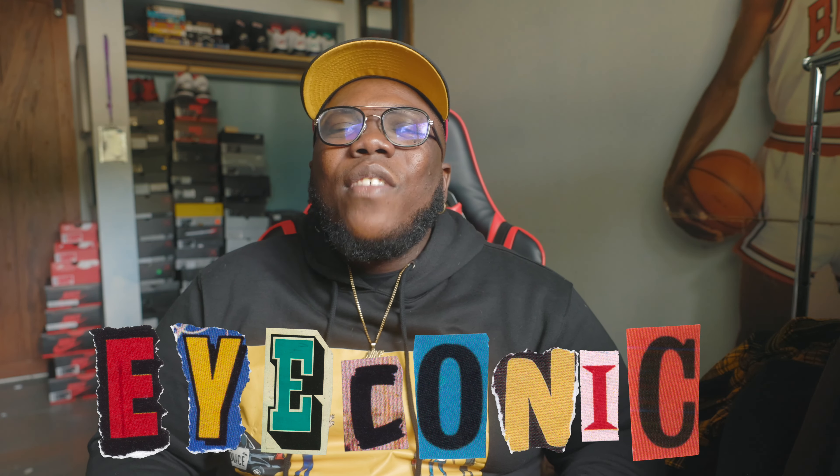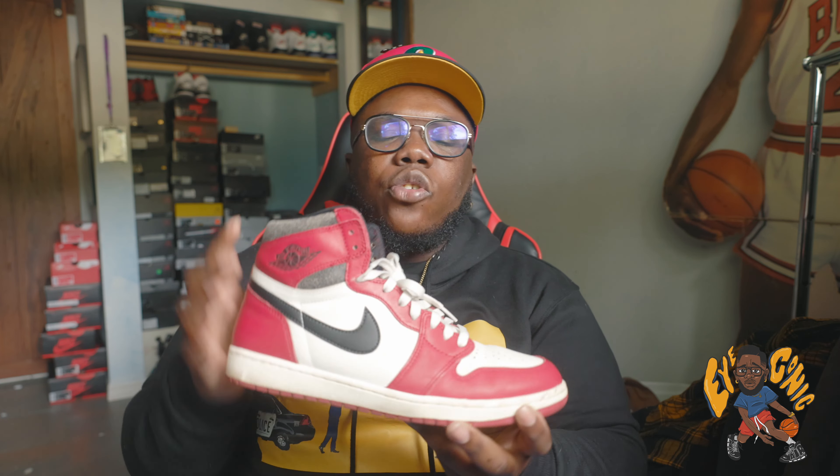What's up, Worship Boy Iconic back on another video. We are back in the sneaker room with something different — this is my first ever 30-day life test on a sneaker. I'm going to be talking about the Air Jordan 1 Lost and Found, aka Chicago, that came out last month in November. We're going to go over durability, sizing, and how it felt to wear 30 days straight.